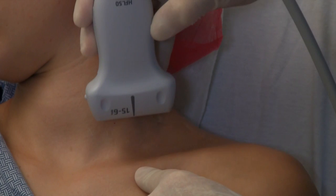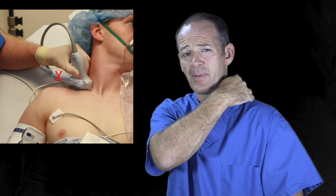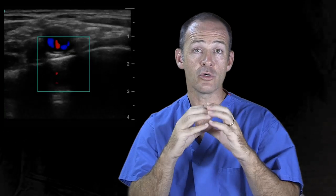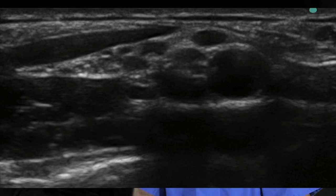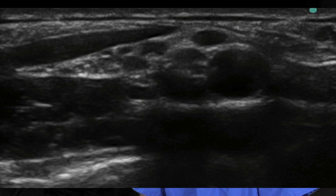Place the probe behind the midpoint of the clavicle, aimed acutely down the neck — the probe should look almost vertical, as we're imaging deep into the thorax. Don't aim the probe flat across the neck or you won't see the subclavian artery. Locate that pulsatile subclavian artery first — it appears hypoechoic, looking dark, and sits right on the bright hyperechoic line of the first rib or the pleura.